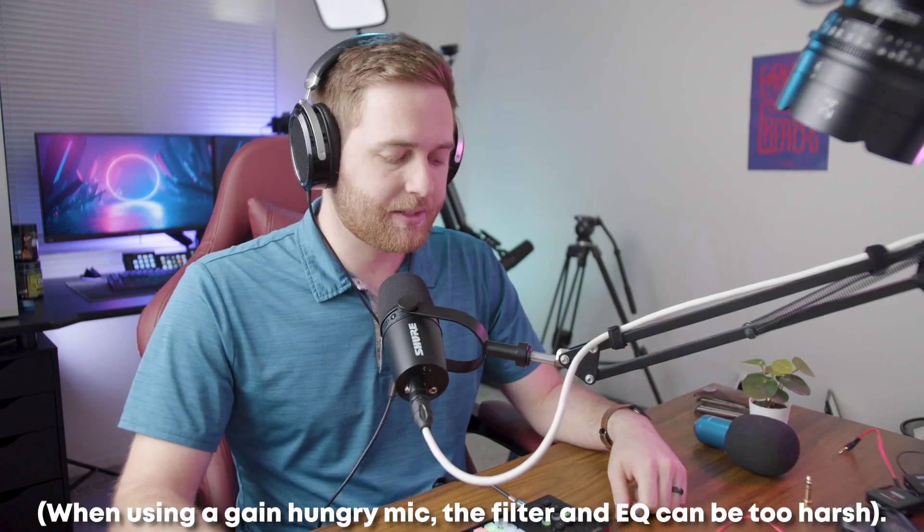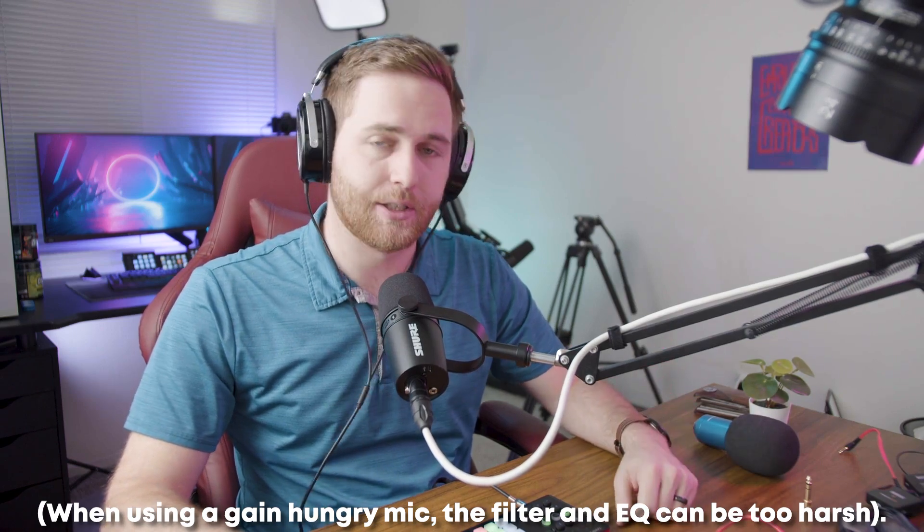Let me show you what these sound pads sound like without the duck button selected. That's pretty loud compared to my current level. There's no editing applied except for the EQ button, which adds some filter and EQ. I hear my voice a little louder but also some room tone. When I stop talking and then start again, it reduces all the room tone and adds EQ to my voice pretty nicely.